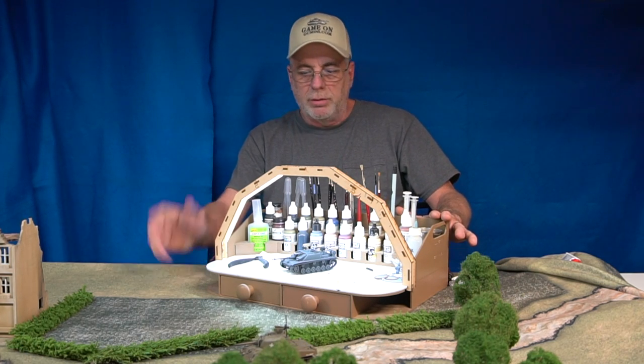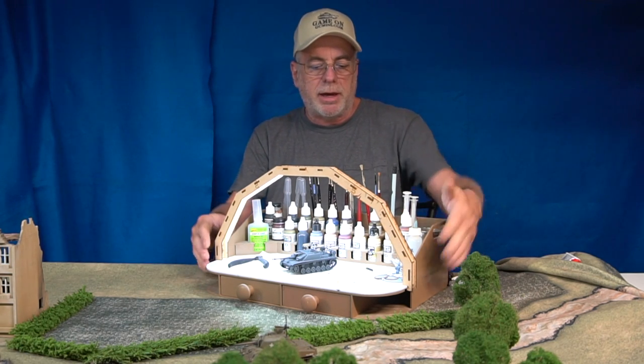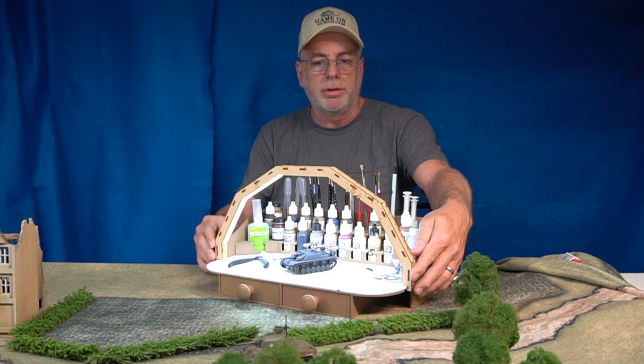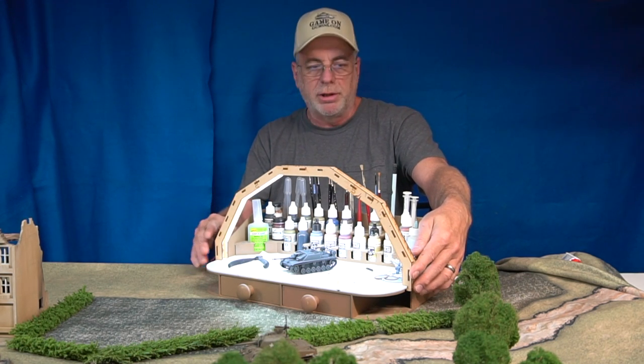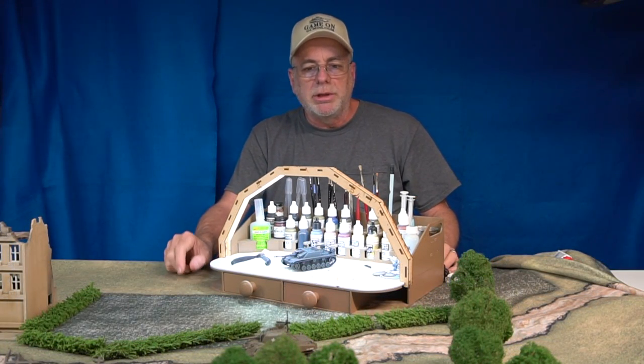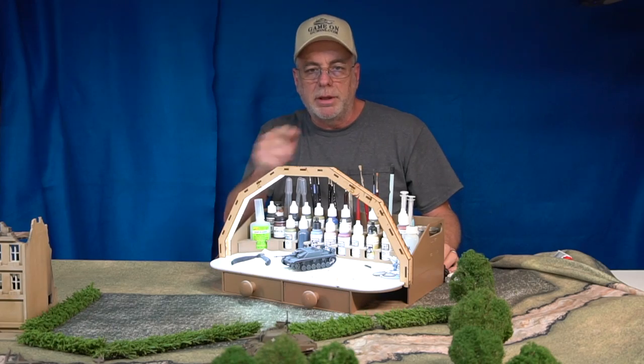So there you go. The add-on light kit with the LED lights and transformer — pre-built, pre-wired, pre-soldered, ready to plug and play. Thank you very much for watching, and until next time, keep on gaming.